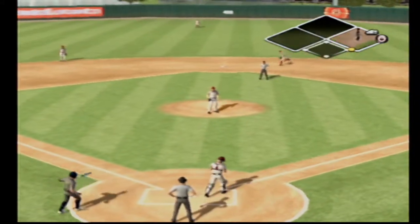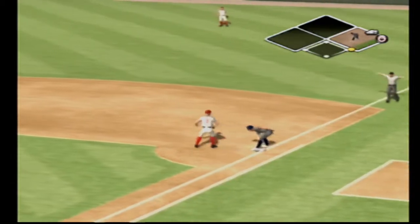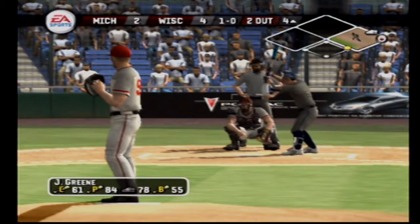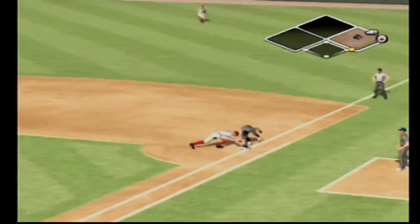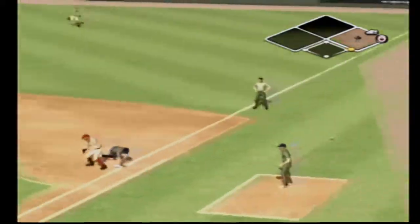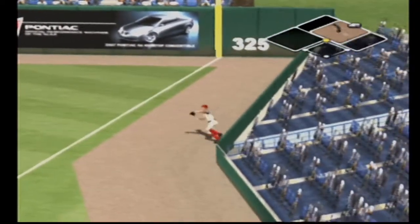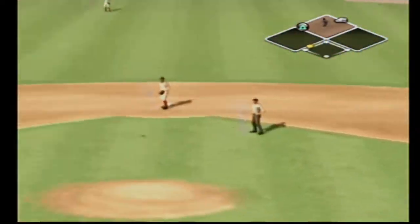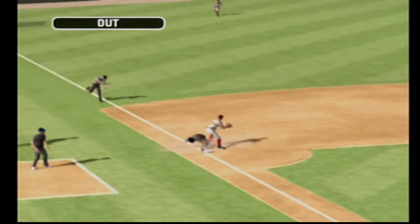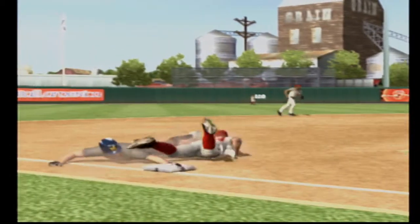It's a pitch out. Throw over — and almost got it, pick-off throw to first, just got back in time. He got it — the base runner gets a little greedy on this one, the pitcher tried and tried, finally picked him off.